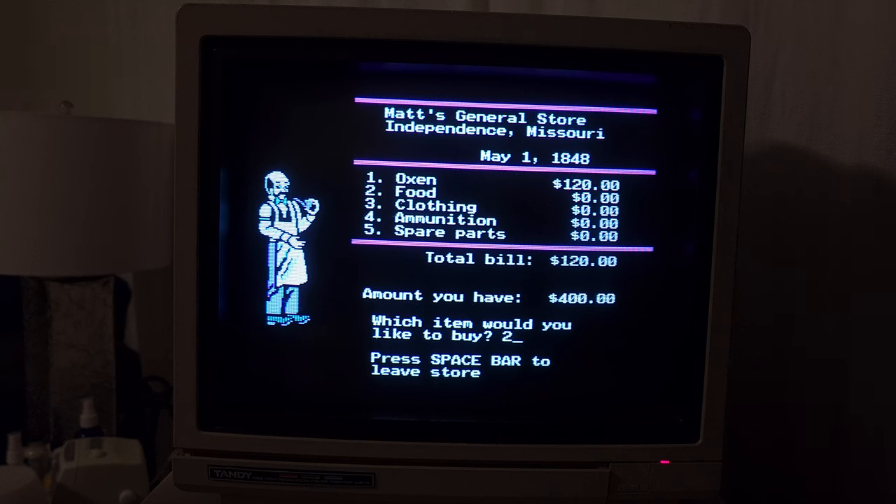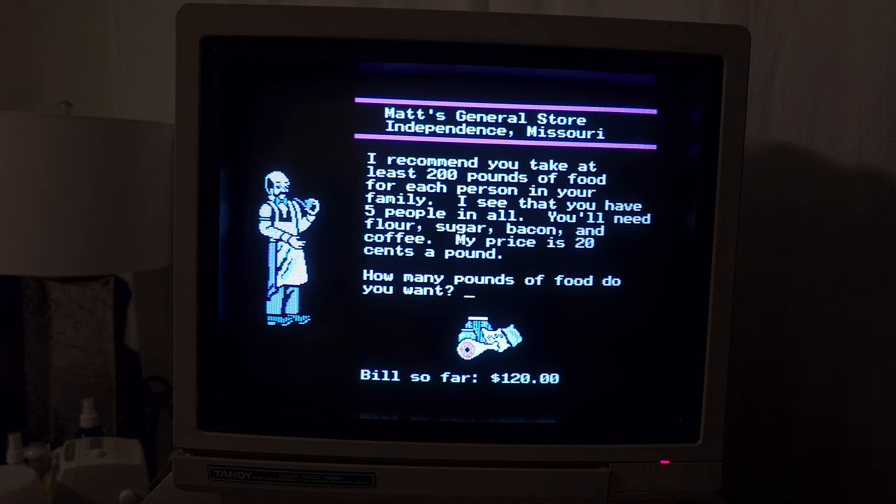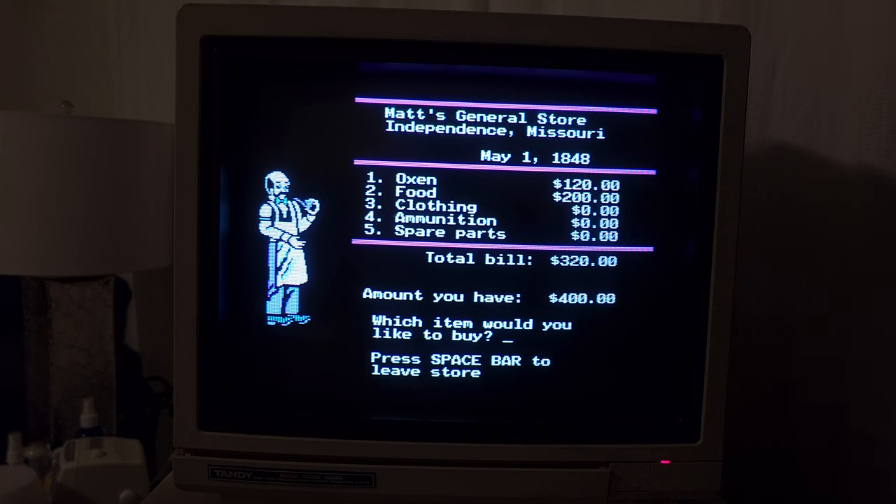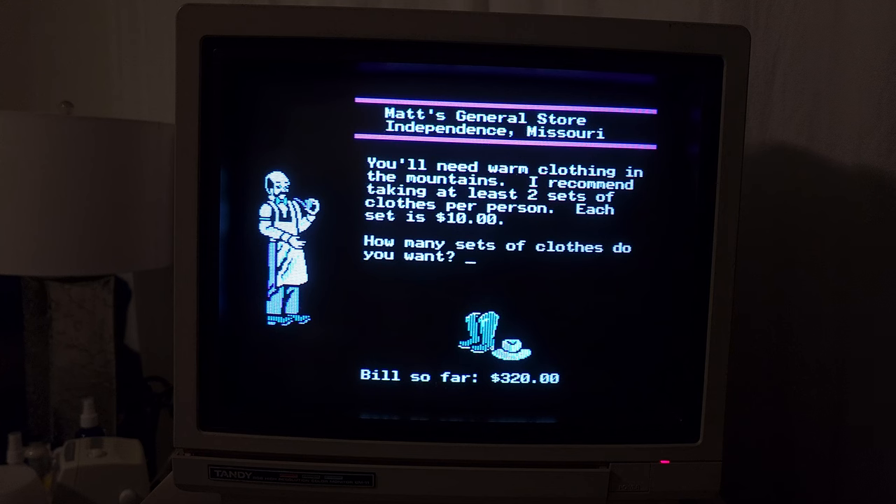Let's go with food. He recommends at least 200 pounds of food for each person in your family — five people in all. You'll need flour, sugar, bacon, and coffee at 20 cents a pound. 200 pounds per person with five people means we would need a thousand pounds. That doesn't leave a lot of money. Clothing — each set is $10. I really don't have enough for clothes for everybody because that would be $100 and we don't have that much money. So let's just go with five sets of clothes total.